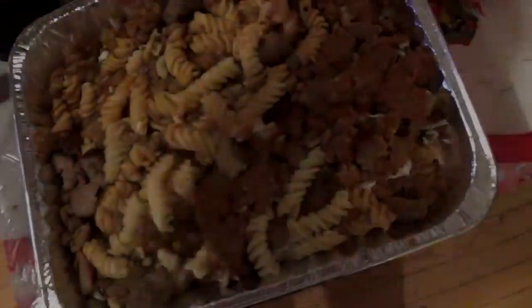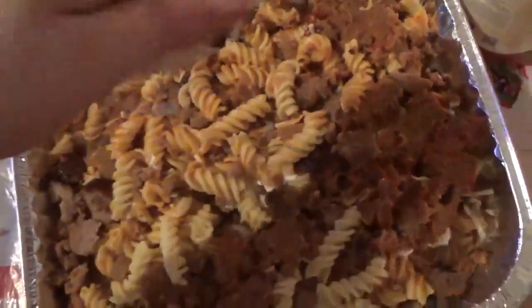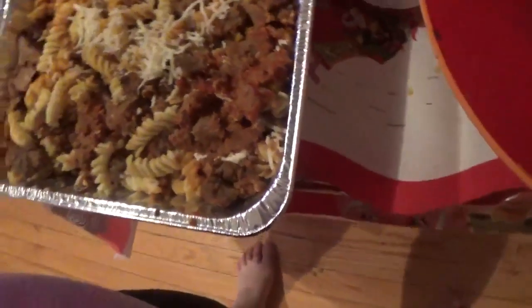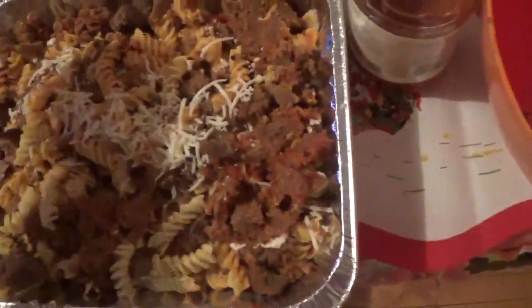Okay, I already added the bottom layer. And I put in already a layer of this, and this is the second layer. So I'm going to put in the cheese — mozzarella cheese. The top layer of noodles right there. I've got to make sure I spread the cheese around.